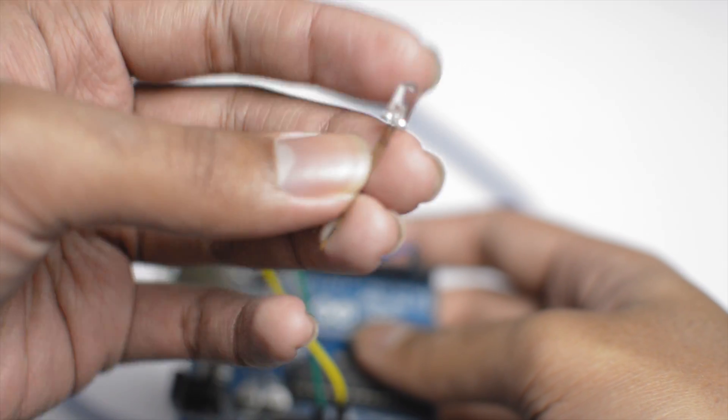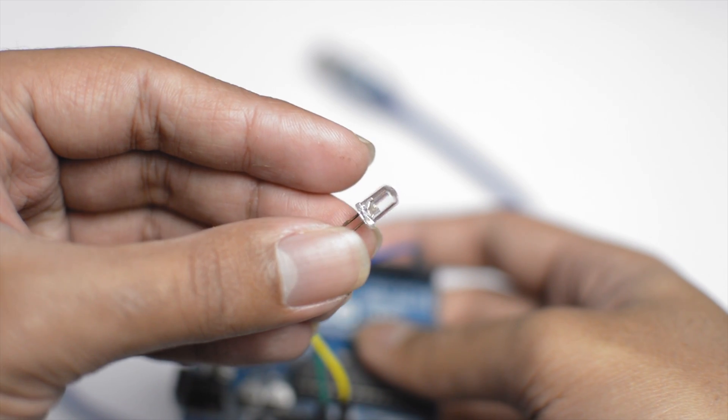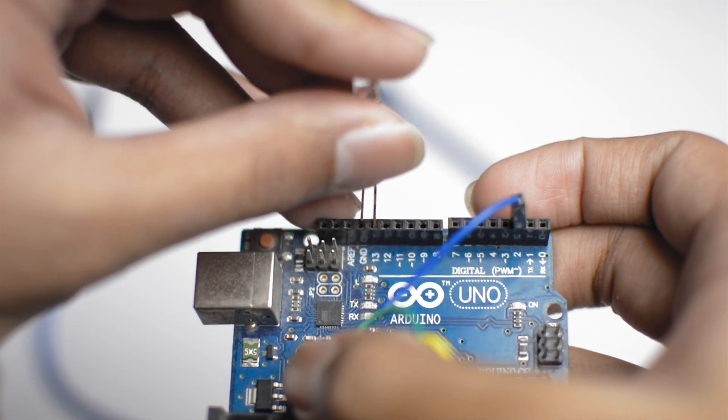Next take the LED — the positive lead is the longer one and the ground is the shorter lead. Connect the ground to GND and the positive lead to pin 13 of the Arduino.